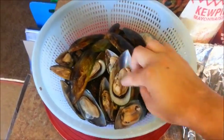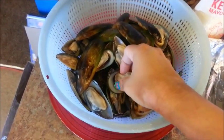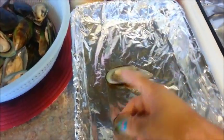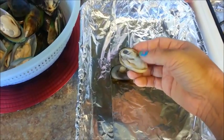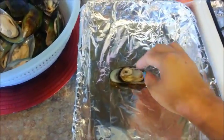Next, we're going to detach the mussel from its shell — you just basically pull it right off, simple as that. Then place the shell over here on a baking pan lined with some aluminum foil. And if you want, you can chop the mussels into smaller pieces or leave them whole, which I'm going to leave them whole because that's how I like to eat them.